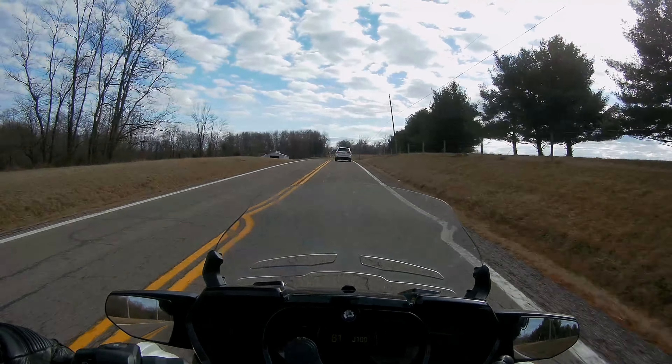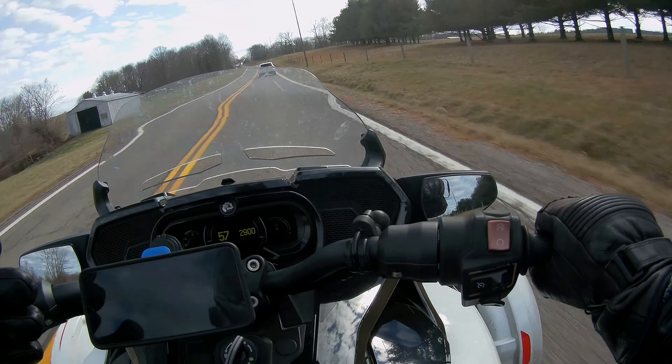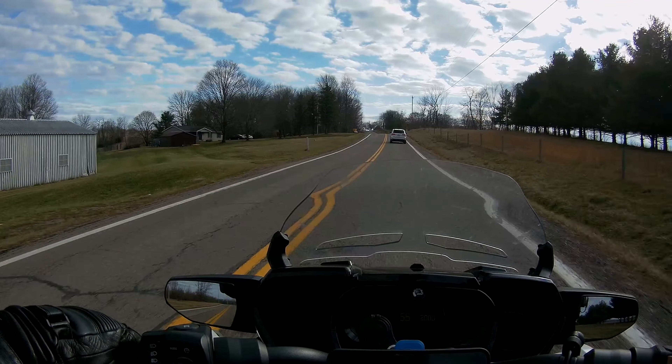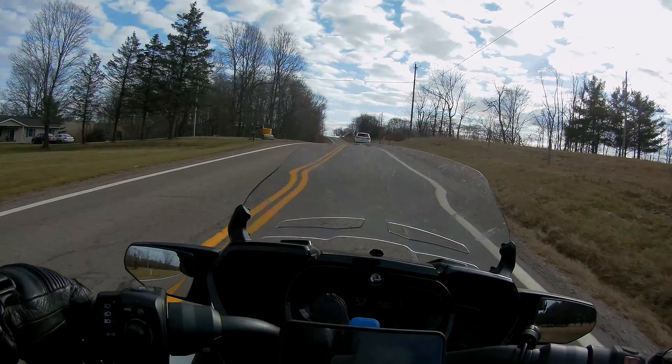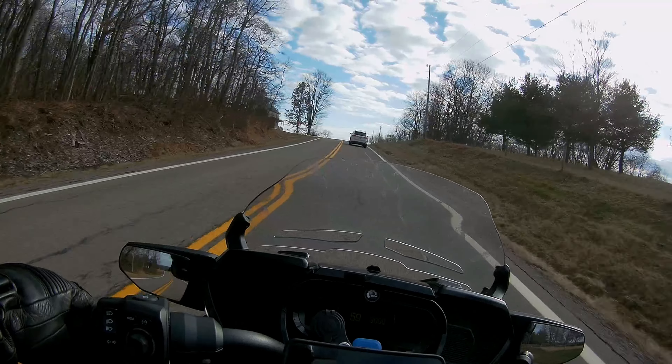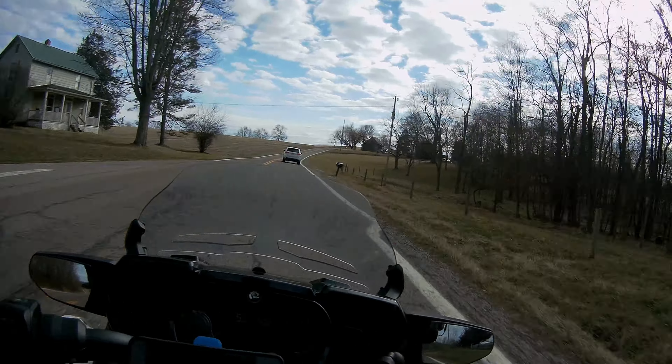So that's the tech topic of the day on my Can-Am Spyder — it's a 2020 and I've got 17,446 miles on it. I bought it in 2021, August or September. I ride this thing — it does not sit, so that battery should not be drained in any way whatsoever. I'm just going to assume I have a bad battery, and it happens.